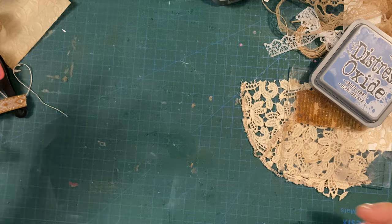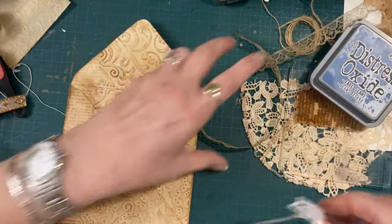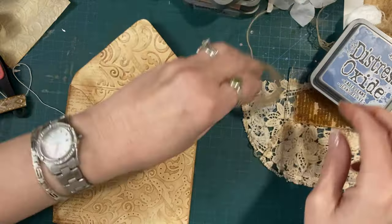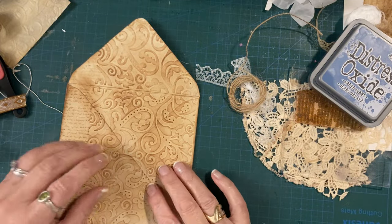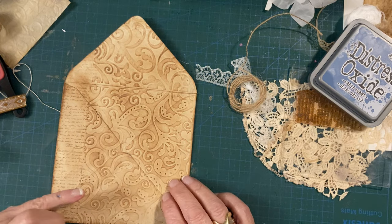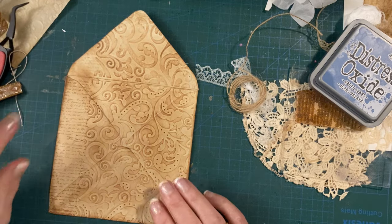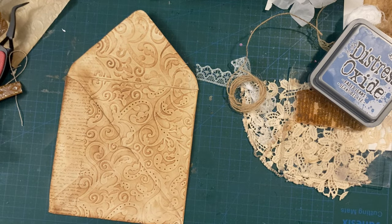These have actually been coffee-dyed but never mind, it doesn't matter. Where's my envelope now? Where's my bow? There's my bow, there's my doodad. Do I want a word? I might want a word - we'll see. I've now got to figure out how I'm putting these things.